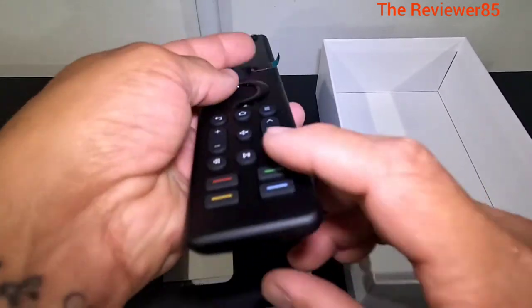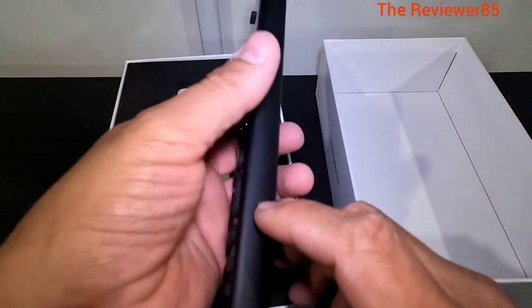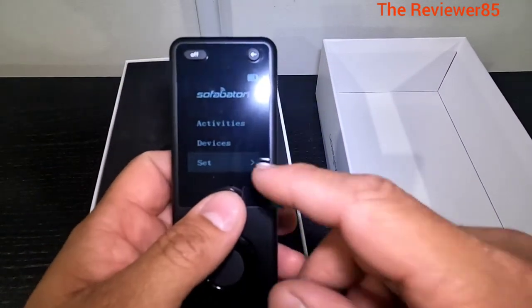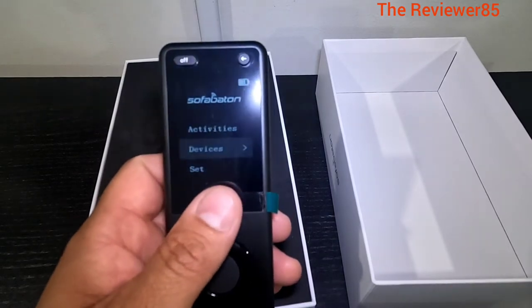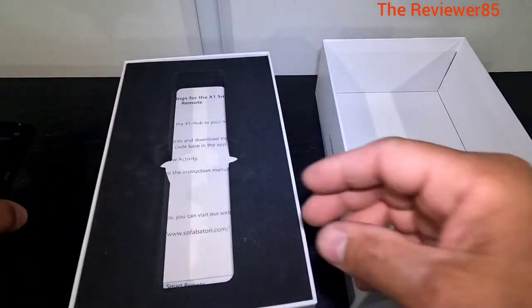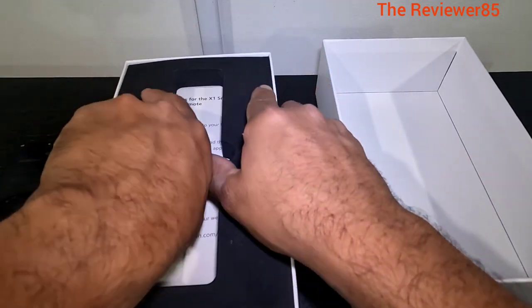You can see there - chargeable at the bottom. This is the back side. Very nice. You can see here it scrolls down, scrolls up. Got their logo. Very nice remote. So that is the remote - remember it lasts about 60 days.